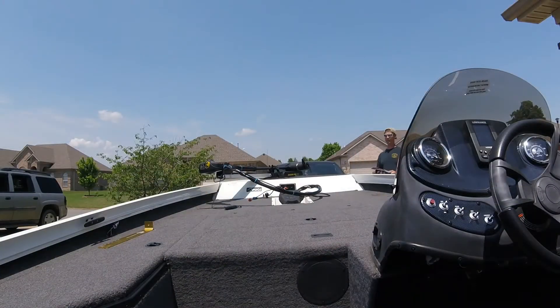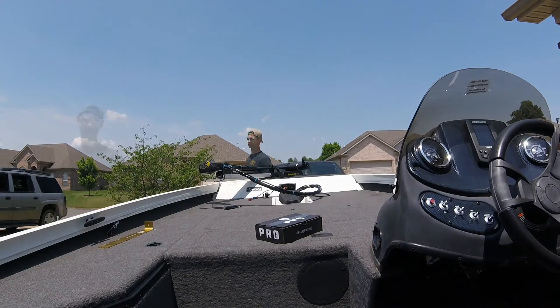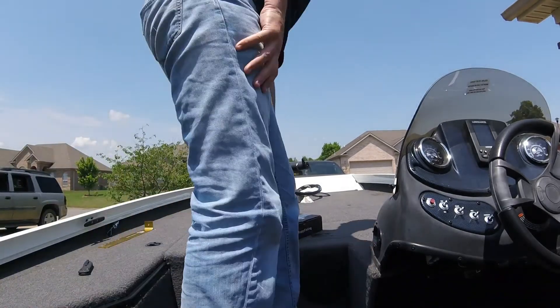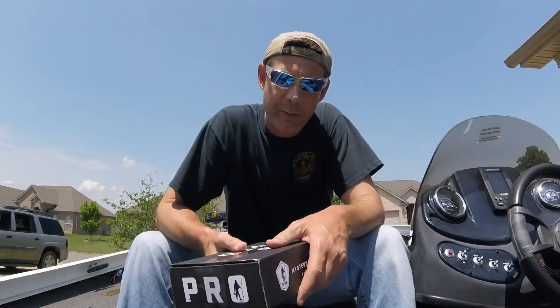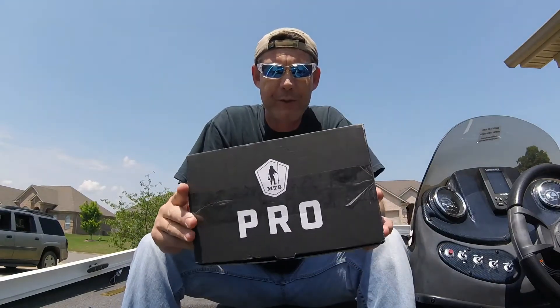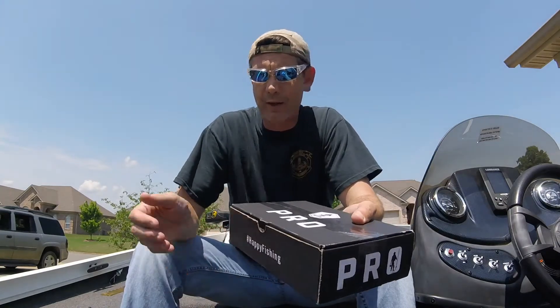What up guys, John from Unger Fishing. As you can tell, the May 2018 Mystery Tackle Box Pro has arrived, so let's open it and see what we got.